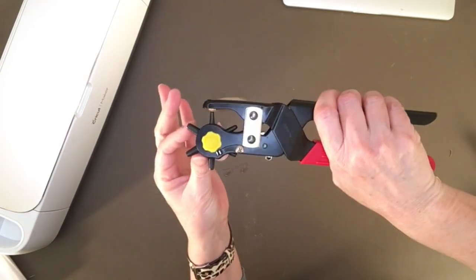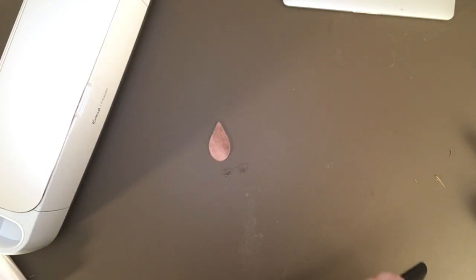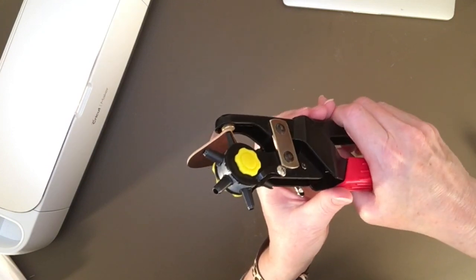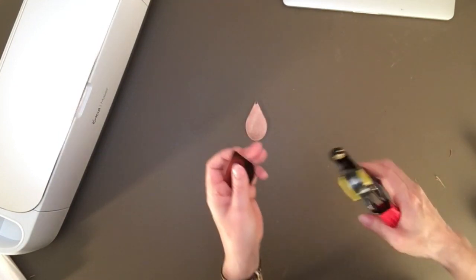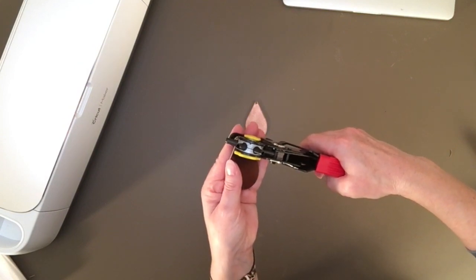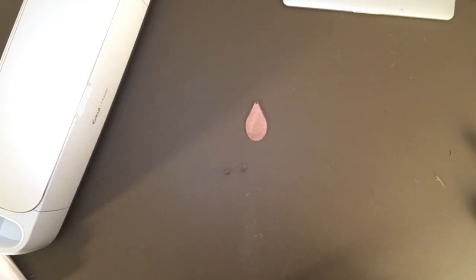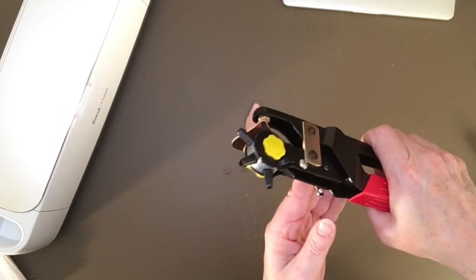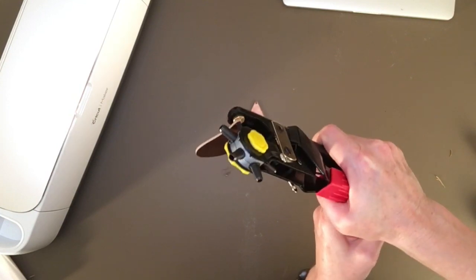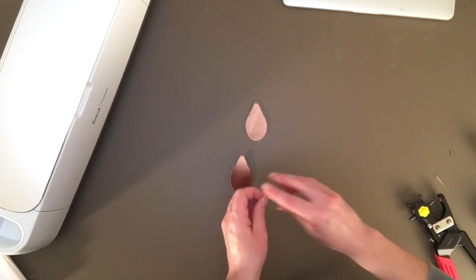Okay, let's go ahead and unload that and check out the cut. Just in looking at it, it looks like it cut well — oh yeah, that's a beautiful cut! So I'm just going to kind of pull up on my leather. Actually, push down on your mat and then your leather will start to come up. Now this side, the blade cut all the way through the contact paper, but that's not a problem — you just take that off. So when I look at these, I don't even see any frays. That is just gorgeous.